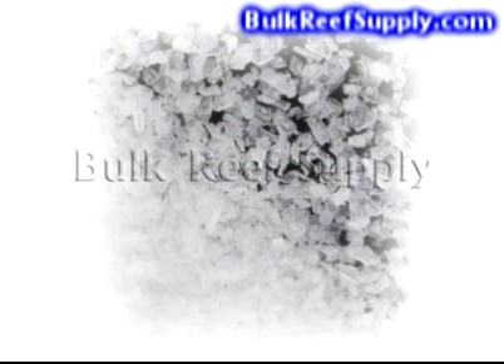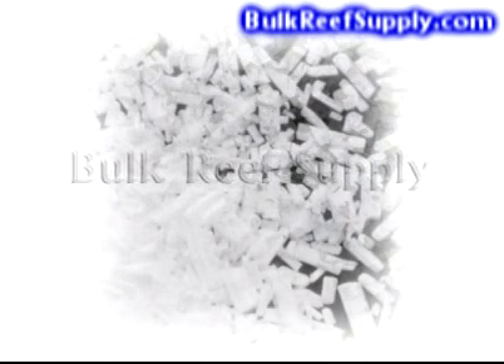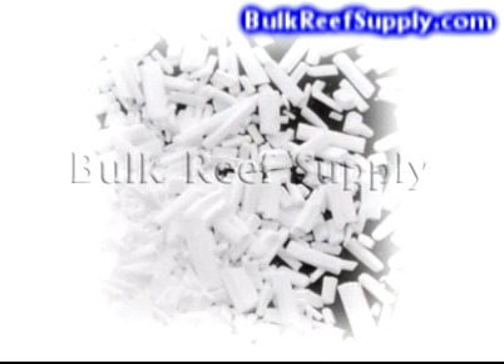To reiterate, the bicarbonate is the best for occasional larger adjustments and the soda ash is best for daily dosing like the popular two-part solution. For more information on how to properly use these products, please view our alkalinity instructional video.